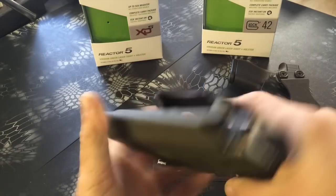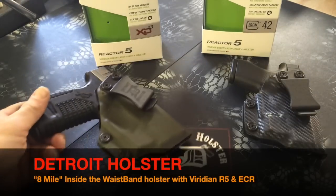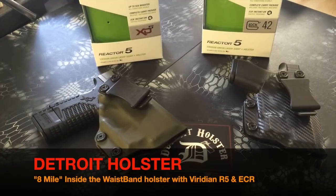Just another neat feature brought to you by Detroit Holster and Viridian. Check out our website at www.detroitholster.com, where a decent part of your purchase goes to help people in need. Thanks for watching and thanks for the business. Take care.